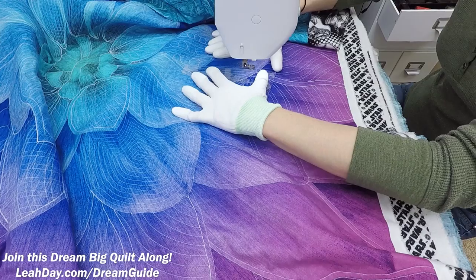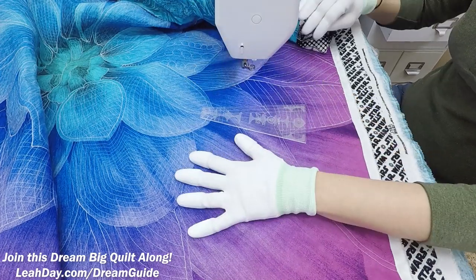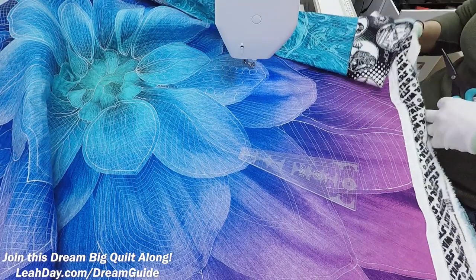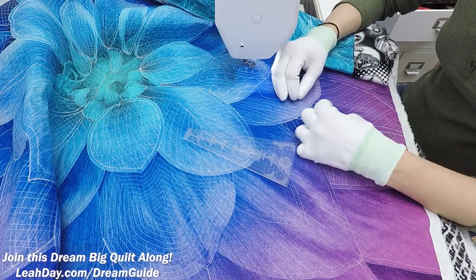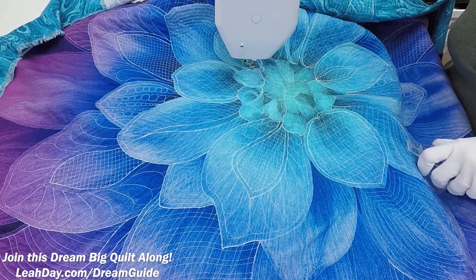As you can see this is going to fill in very quickly. One thing I really want to get to today is to get back into the center. I'm going to go ahead and break thread here — I think you guys get the idea of those tapering lines. We're going to move into the center of the quilt and stitch some different designs: some stippling, some pebbles, some different things in the center area.